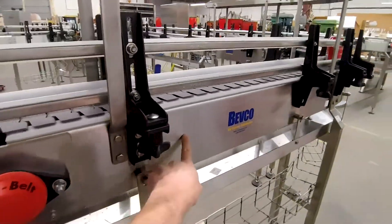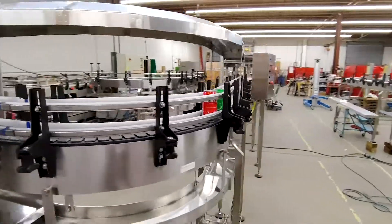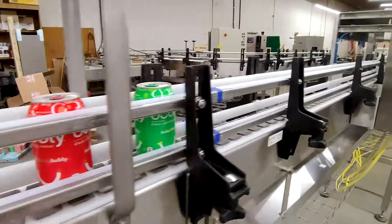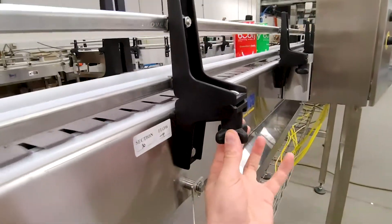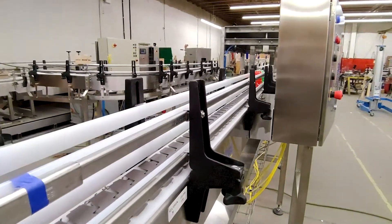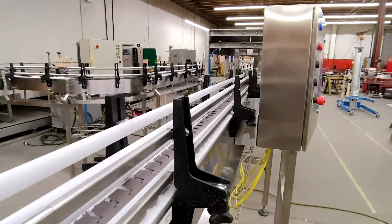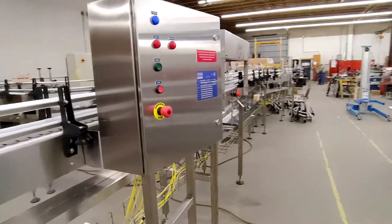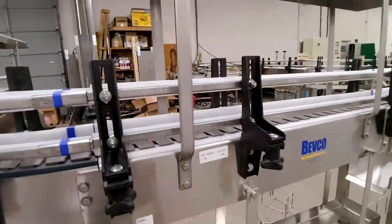So you have your conveyor frame, the chain running along the conveyor which transports the containers. You have your guide rails which keep the containers on the conveyor, and guide rail brackets. These are adjustable — you just loosen off this knob and you can move the guide rail brackets in or out. Depending on the can size the company is running, you might need to move those brackets in or out because some companies run various sized containers, so the width needs to change with the container.